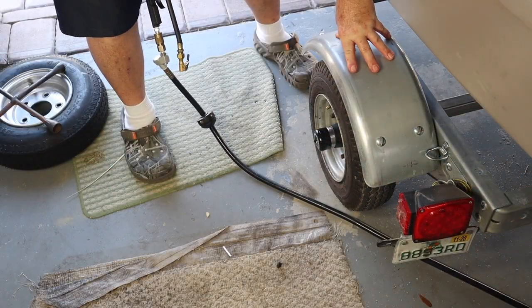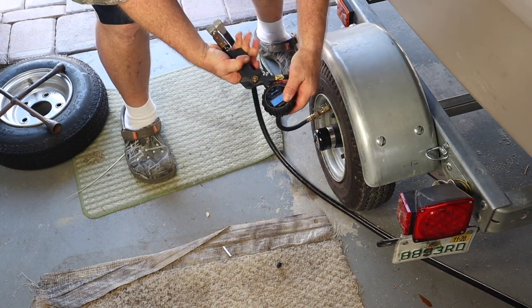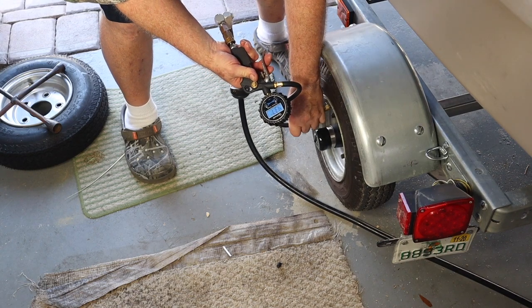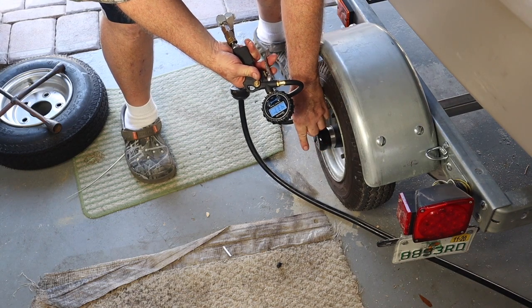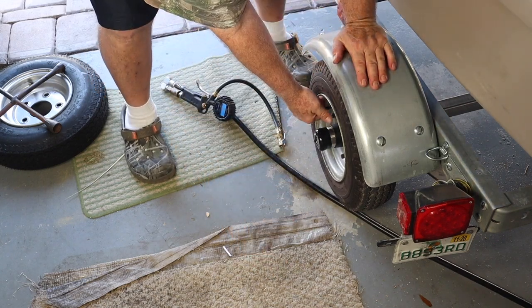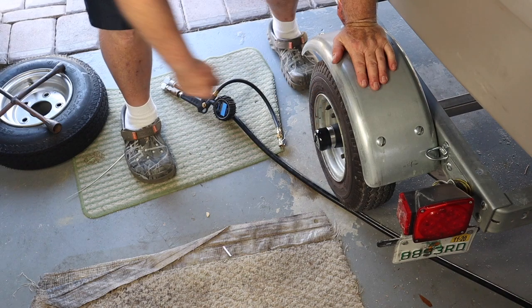Air pressure in the tires — this is supposed to have 60 pounds max. Right now it's got 43.7, so I generally bring it up to 50. There we go, 50. I pull it off and put the cap back on. I'll do the same thing to the other side.